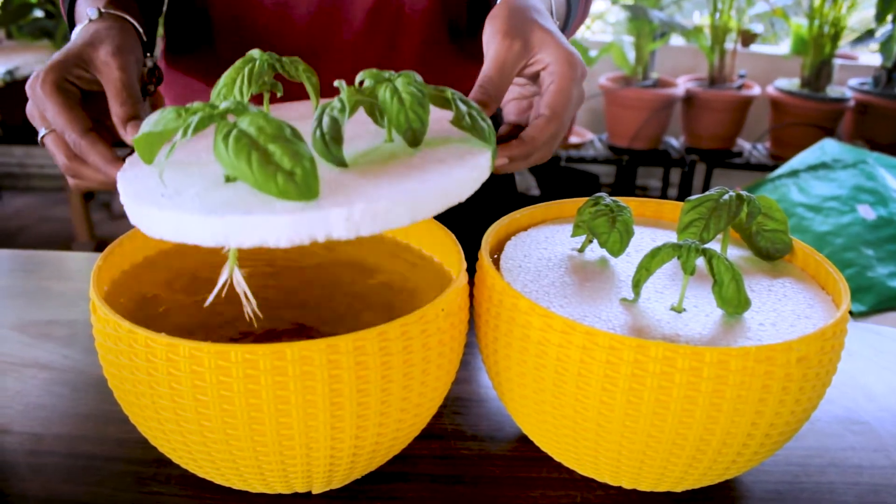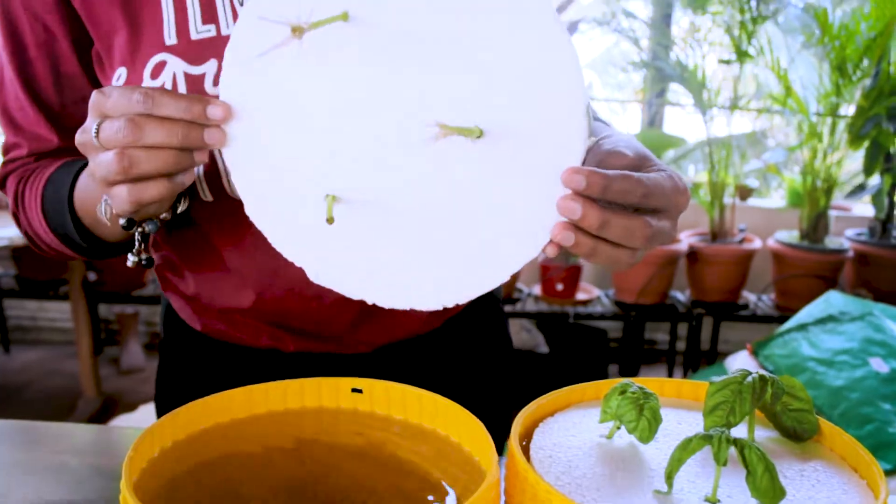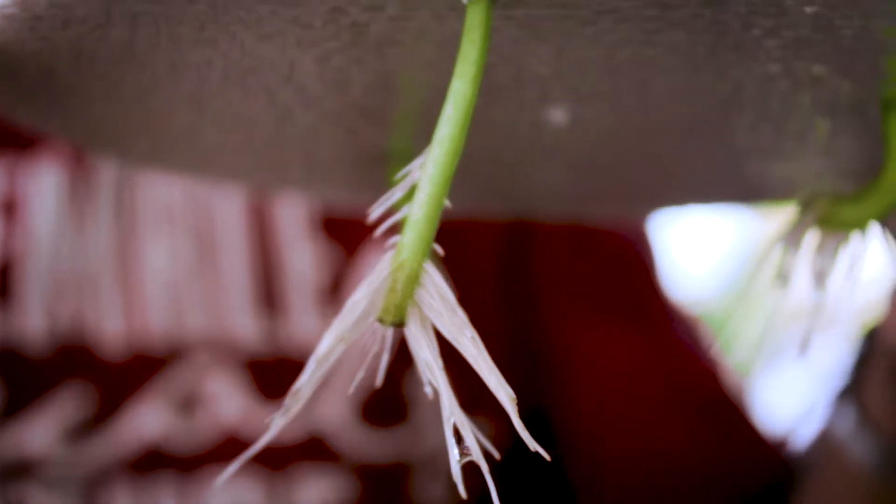Let me show you the roots. Yeah, here you can notice there's a lot of difference between day 7 and day 10.